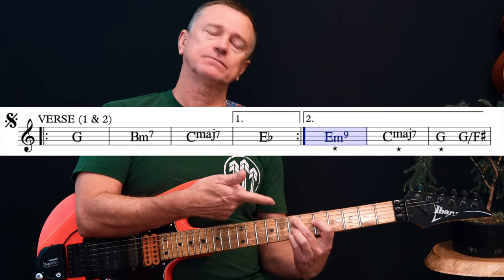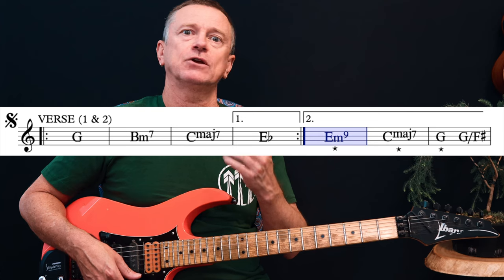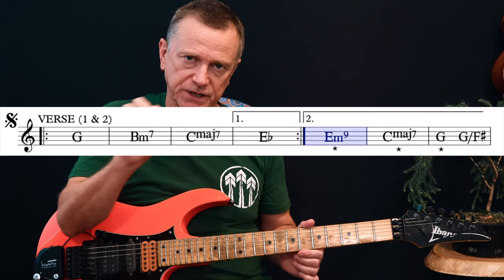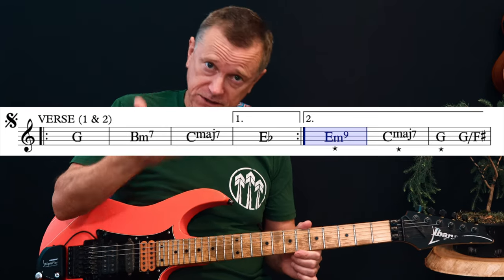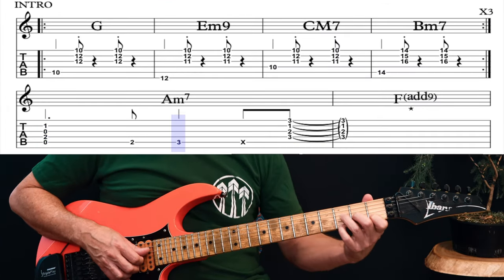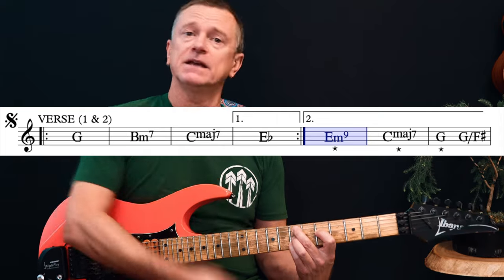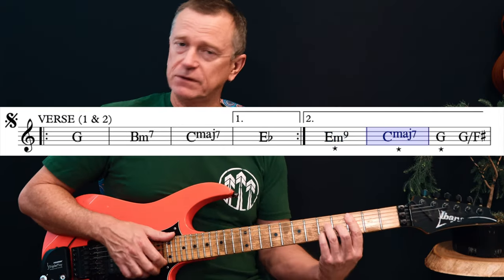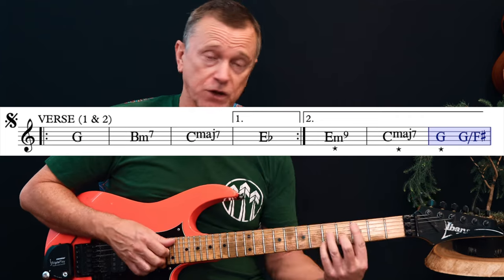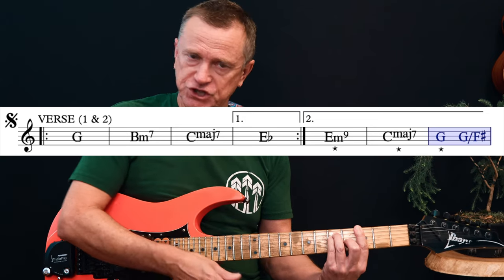The first time we hit this E minor 9 in the verse, it's a push. A push means it's landing not on the first beat of the bar but on the 4-and of the previous bar. Wherever that happens in your chart I've put a little asterisk underneath that chord. It also happens right at the end of the intro where it goes A minor 7 and lands on the F add 9 — the F add 9 is on a push as well. Hit that E minor 9 on a push, back to C major 7. Another push lands you on the G, and it's also a push going back to C major 7. Three pushes in a row — the third one is to a G instead of the E minor 9.